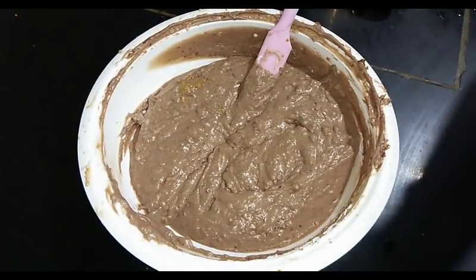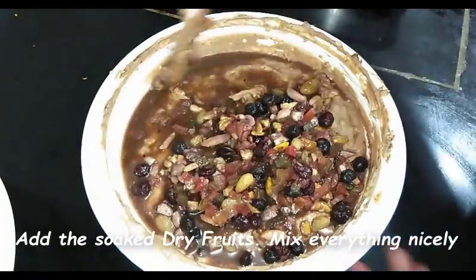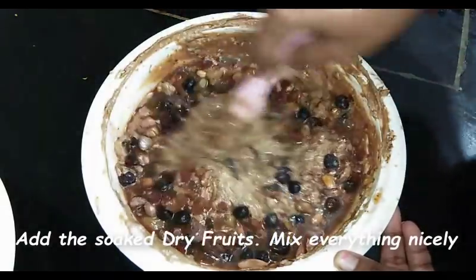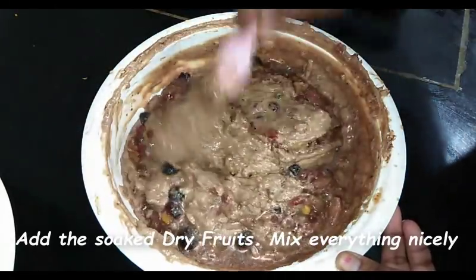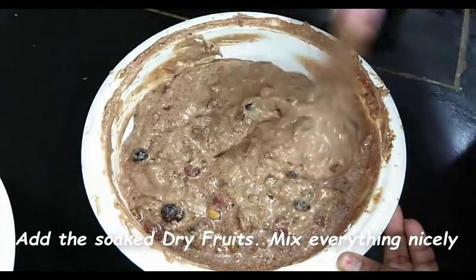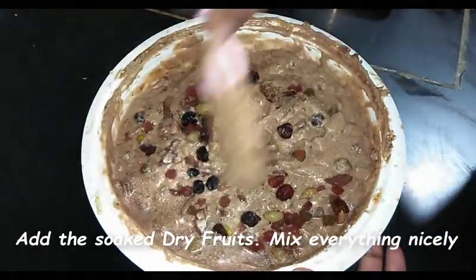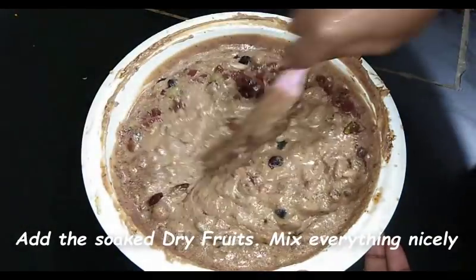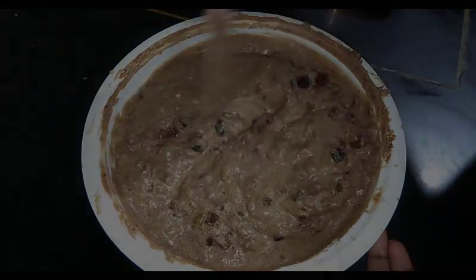Now we will add our soaked dry fruits. I have already made a video on this — you can check it in my description box. I soaked these dry fruits in orange juice. Plum cake is incomplete without dry fruits; you need to soak them beforehand to absorb more moisture. If soaking in orange juice, a minimum of two hours is enough, or you can soak for up to one or two days.